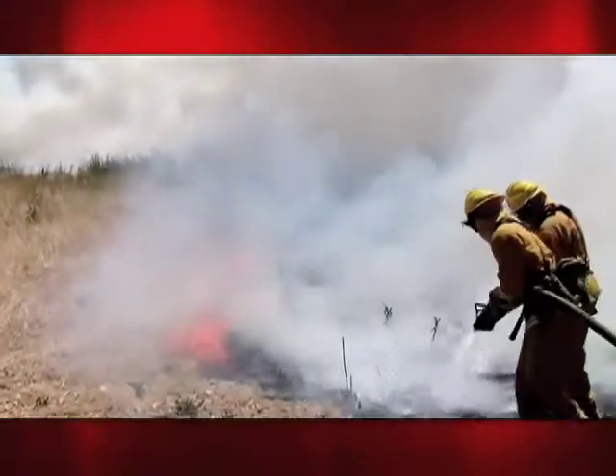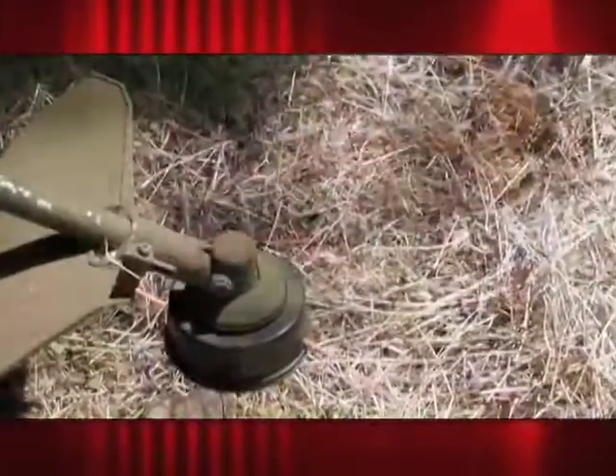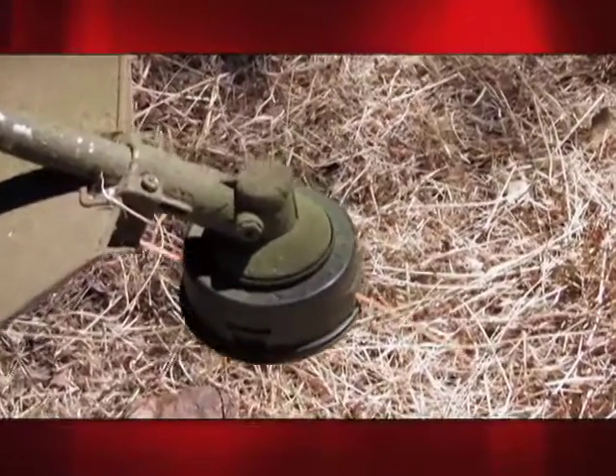Officials say that all it takes to prevent these disasters are a few simple preventative steps and a little extra caution. One of the first and most important steps is ensuring that you use the right tool for the job. Lawn mowers are designed to cut lawns, not dry grass in the wildland. If you're going to cut dry grass in the wildland, you want to use the right equipment — which could be a weed eater with a plastic line rather than a metal blade.